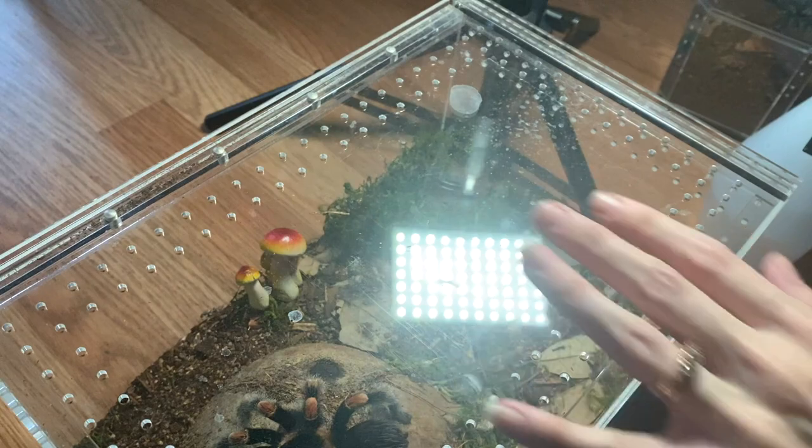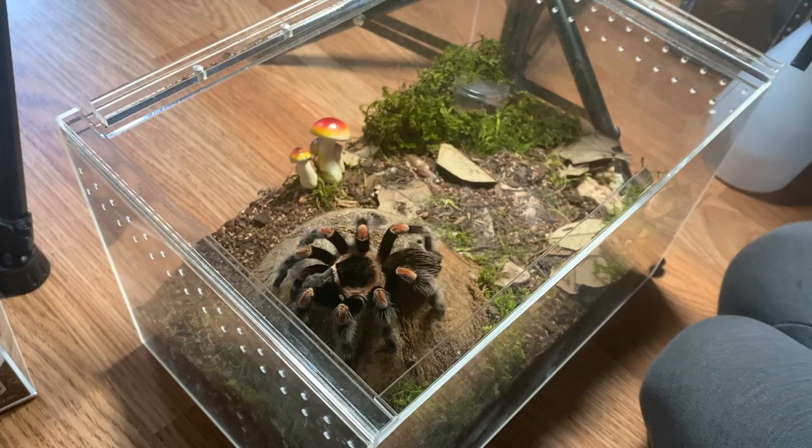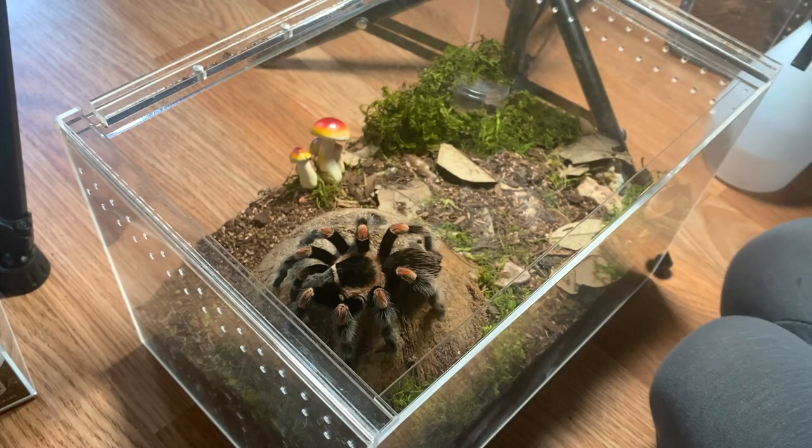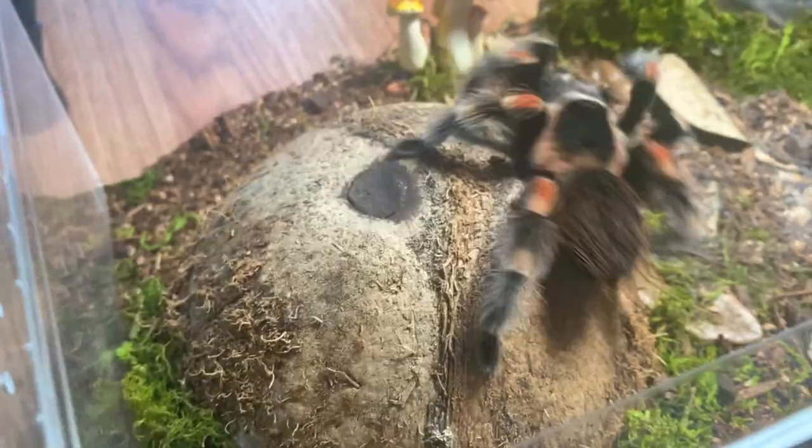They're super easy to house. This is an acrylic baseball or softball display case, and since they grow kind of slow they're happy in something like this for quite a while. Once they get bigger you'll want something larger — this is the large Tarantula Cribs enclosure, which is my personal favorite. Now, Peaches is a little hair-kicky, which is a con with this species like most Brachypelma. A lot of people really love those orange knees — I'm definitely one of those people, big fan of the black-and-orange look.